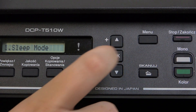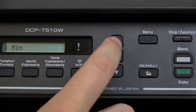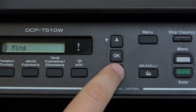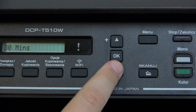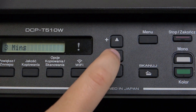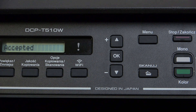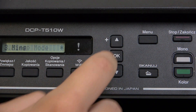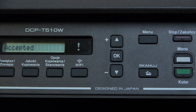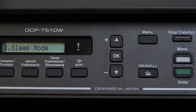Simply click OK and here you can change it from 1 minute up to 60 minutes — this is all up to your preference. So how you can easily apply it is by clicking OK on the chosen setting. Now it will be on 3 minutes, but we can change it up to 60, just like this, by clicking the OK button.